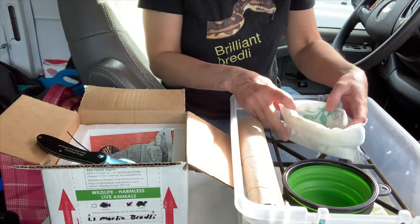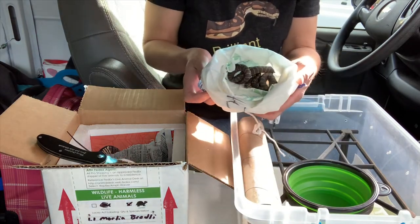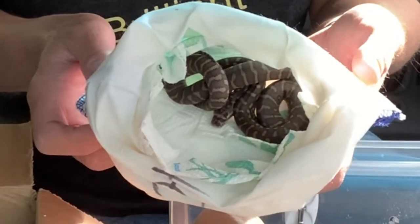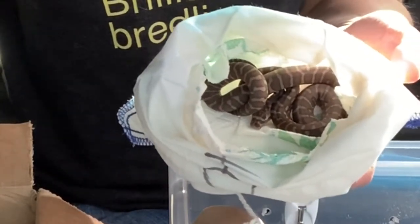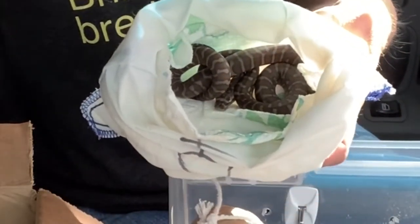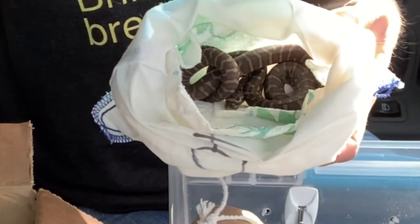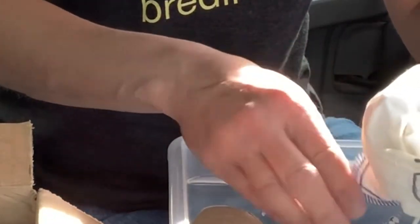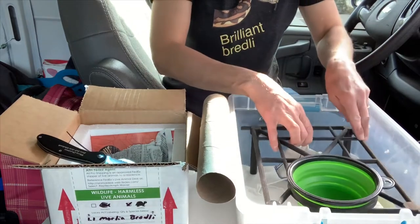She's very scared, kind of hiding her head in her coils. I got a couple of little tongue flicks, but I don't want to reach in and mess with her — that would be flooding her. She's already frightened and exhibiting body language that tells me she's scared. She just traveled from Pennsylvania to Colorado, so I'm just going to set her in the tub and let her come out as she pleases.